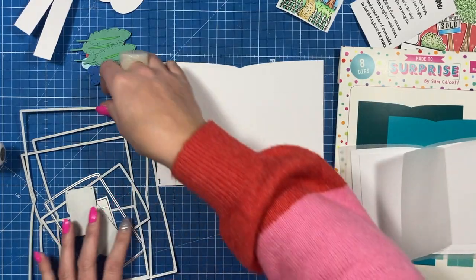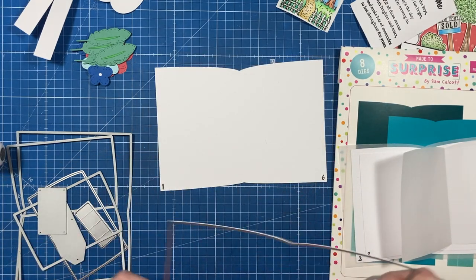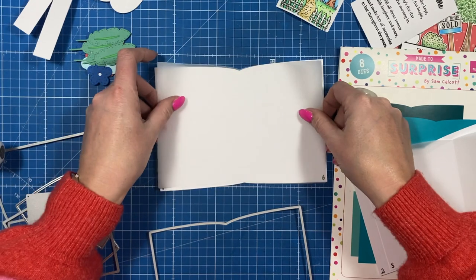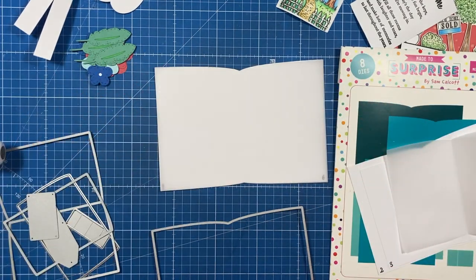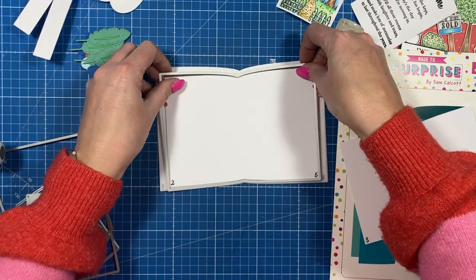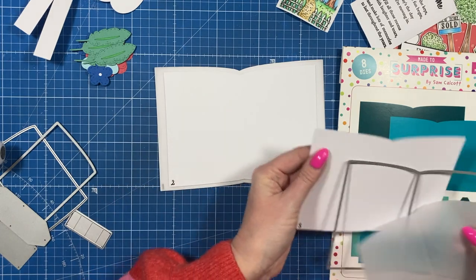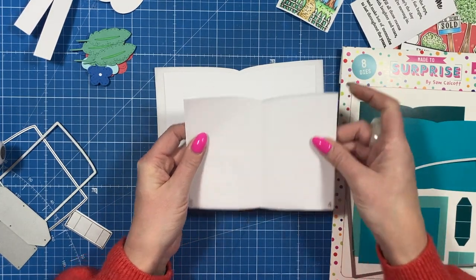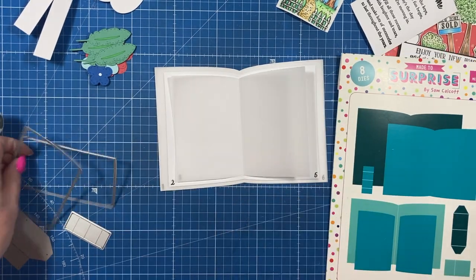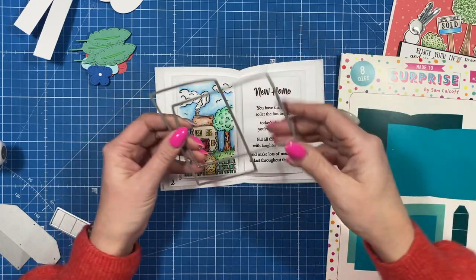I've got my largest die and used 300gsm cardstock — I've cut that one and stamped my numbers already. Then I've done it again in vellum, so that's going to sit over the top so you can still see the number but it adds another page effect. Then I've gone for white again in the next size down die, and cut it again in white and also in vellum. So I've got the largest with vellum on top, then left the middle one plain so it pops between the vellum layers. I've stamped and coloured these ones and cut them out.